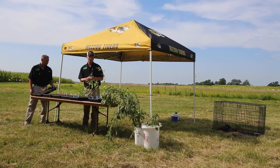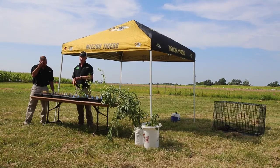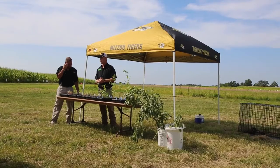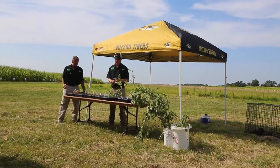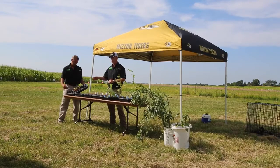What deep tillage is doing is when you go through with a moldboard plow in the fall, you're turning that soil over and burying that weed seed down, so it doesn't have the potential to germinate. That's what we're seeing in our field counts. The other side of this is the soil profile data.